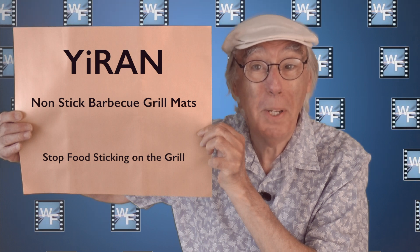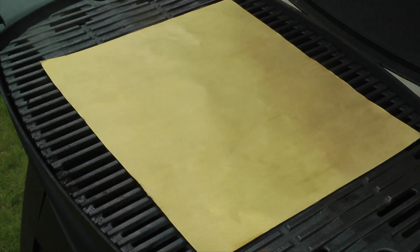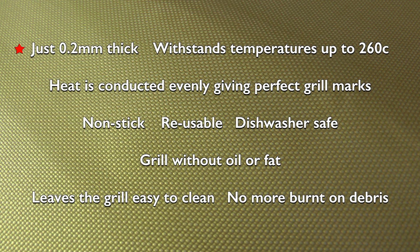I got these barbecue mats from Amazon. They took ages to arrive, but were well worth waiting for. Each mat measures approximately 40 by 33 centimetres and can easily be cut down to the required size if too large. Manufacturers say they are made from premium heat-resistant PTFE fiberglass coating and contain no PFOA, silicon or other harmful chemicals. Just 0.2 millimetres thick,